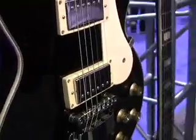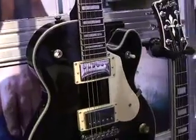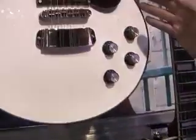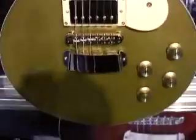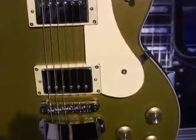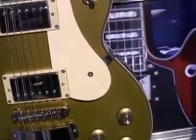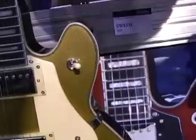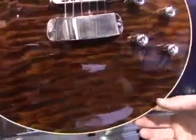Some of the other colors available in this standard model are white with black binding and a beautiful metallic gold top with a mahogany colored back. It's available in several other colors as well. We also have an upgrade path for the Swede, which is the Select Swede.